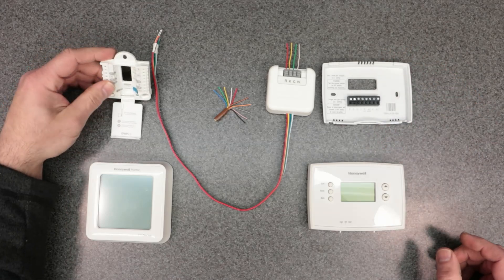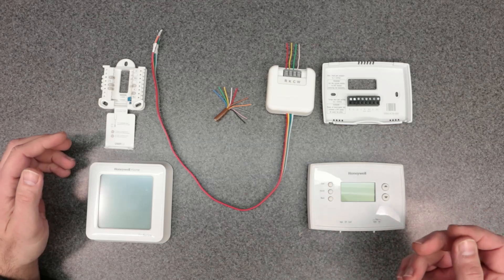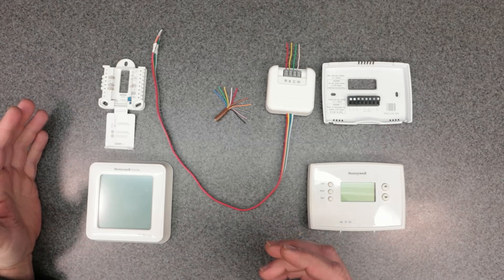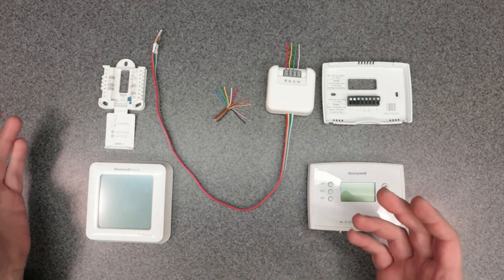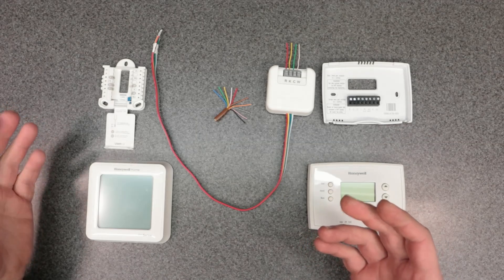What does a C-Wire Adapter do? It basically provides a common wire — the C-Wire — to power up the unit, to power up the smart thermostat in order to provide Wi-Fi connectivity, make a connection, do proximity stuff, things like that. Essentially, it's another power wire.